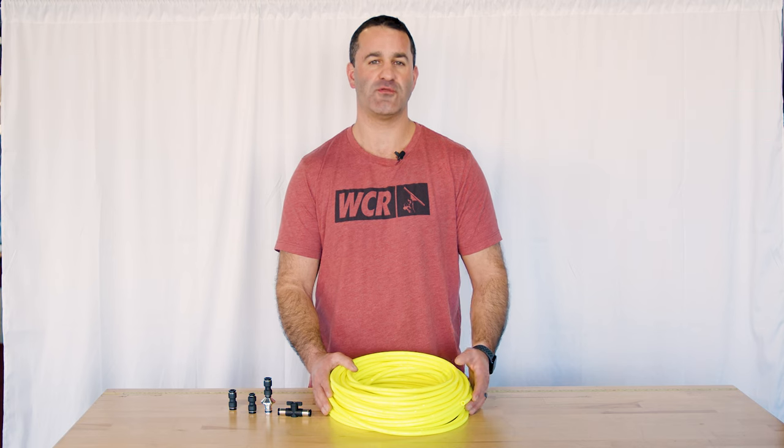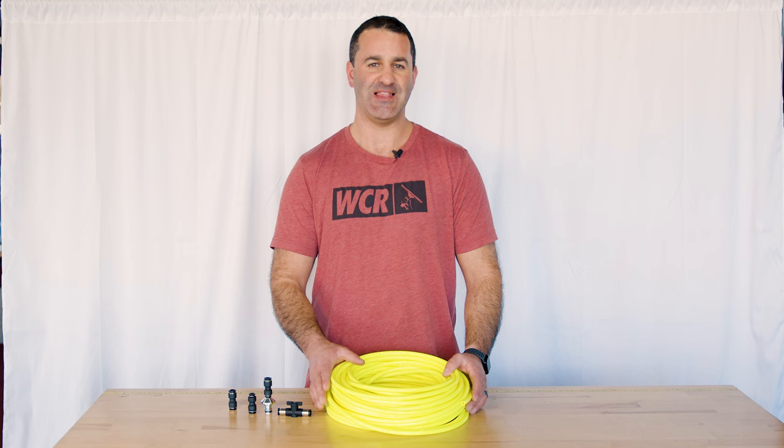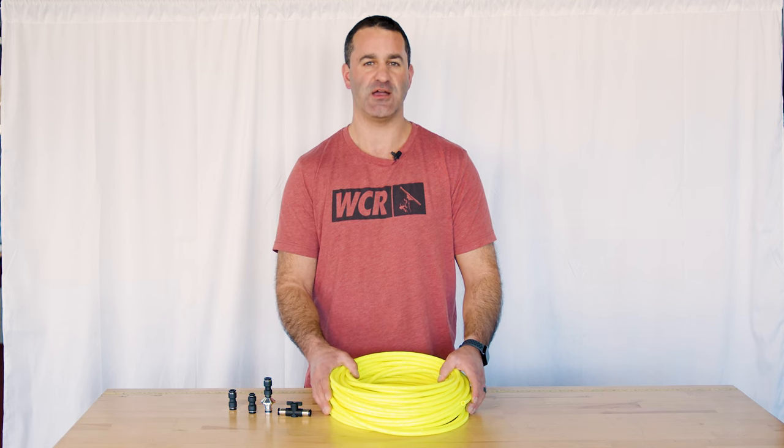If you're looking to get the most out of your water fed pole and filtration system and get more water to the glass, check out the zero high flow hose at windowcleaner.com.